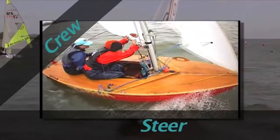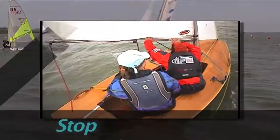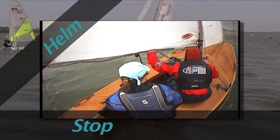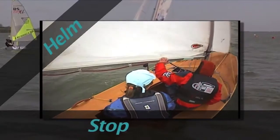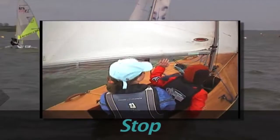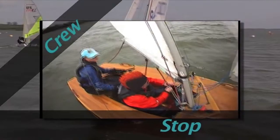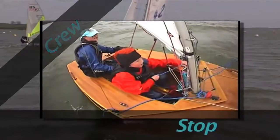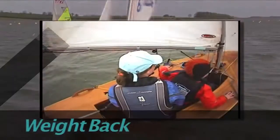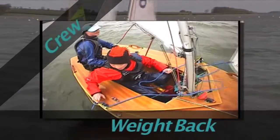Put your hand on the boom and push it gently to help release the main sheet. Steer the boat accurately, taking particular care not to end up beyond head to wind, as you may lose control and infringe the rules. Next, release the kicker and if necessary push the boom out to back the sail — this will stop or slow the boat more quickly. Finally, move your body weight back to increase drag.